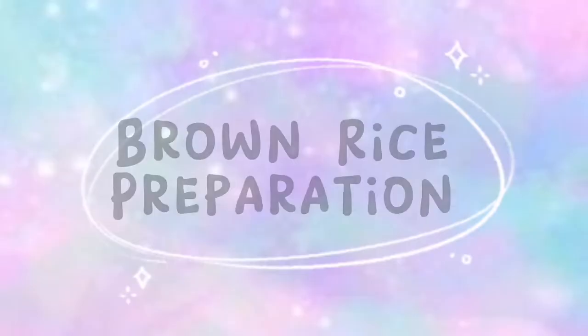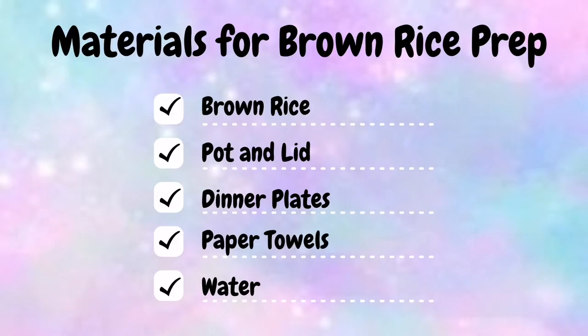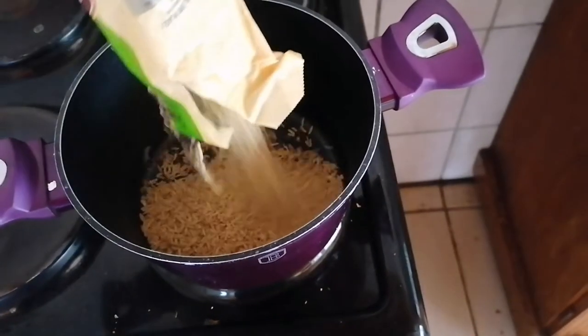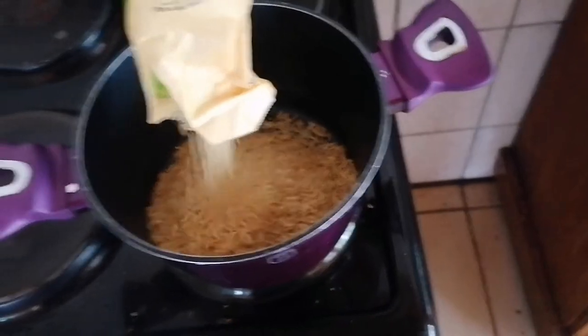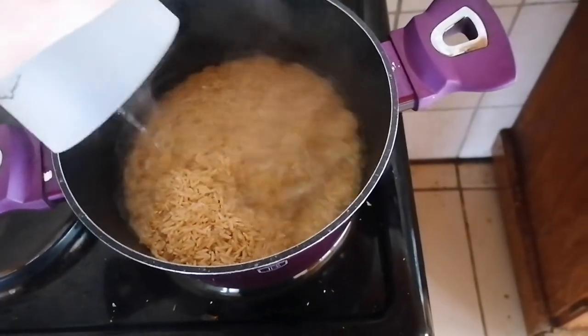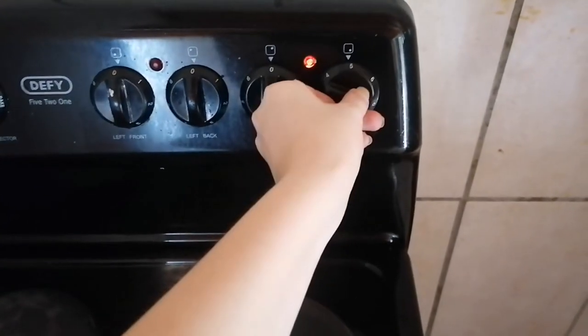First we need to prep our rice. To prepare our brown rice we need a few things: brown rice, a pot and a lid, dinner plates, paper towels, and water. The first step is to take a pot, fill it with however much rice you need, then add water so that there is about an inch of water above the rice. Turn it on and let it cook.